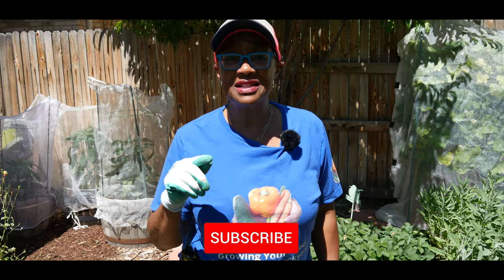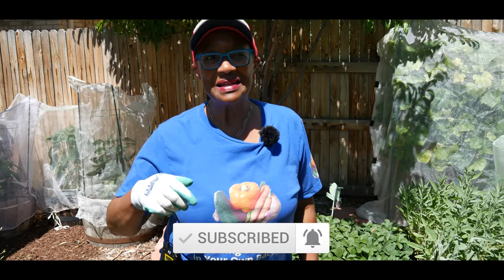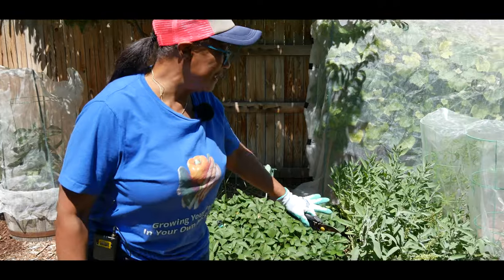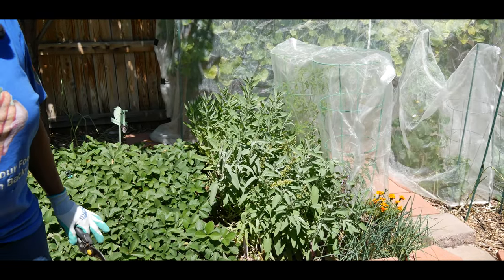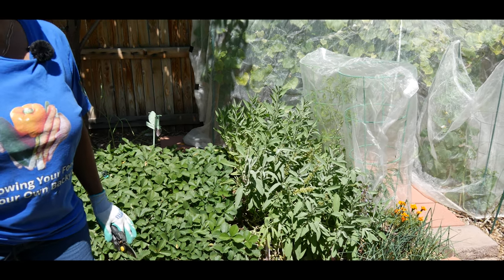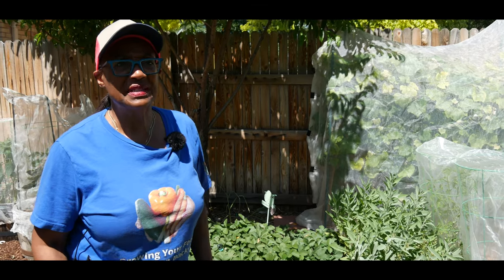Welcome to growing your own food in your own backyard. If you are new to my channel please consider subscribing. I want to talk about tips on thinning out and harvesting my overgrown sage. Over the spring we had a lot of rain and cool temperatures over the past two months, so my sage grew fast. Now it's time to thin and harvest my overgrown sage.